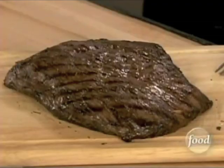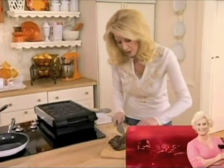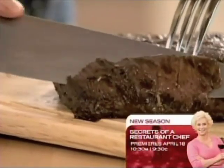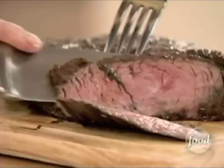It's really important that you let it rest. Otherwise, if you cut it right away off the grill or out of the broiler, all the juice will run out. So let it set, and then take your fork as a guideline — just like you would when you cut your turkey — and go diagonally, just like this. Look at how tender and juicy this is.